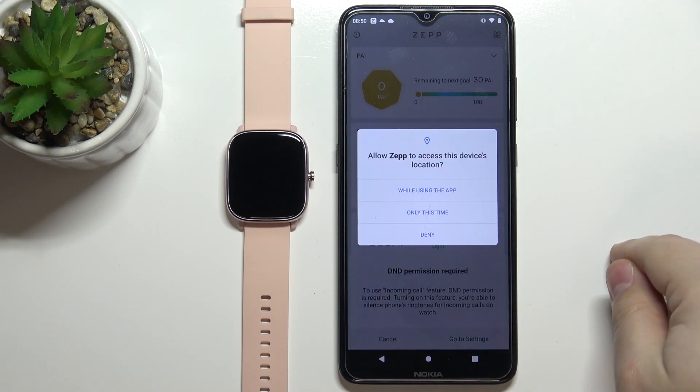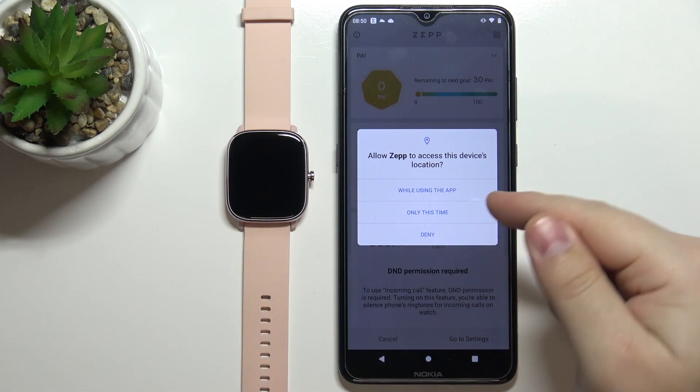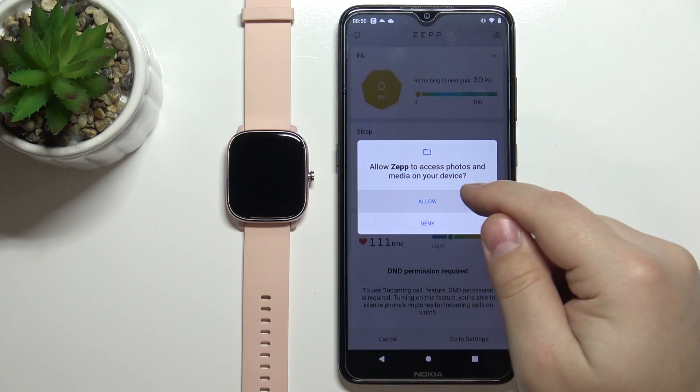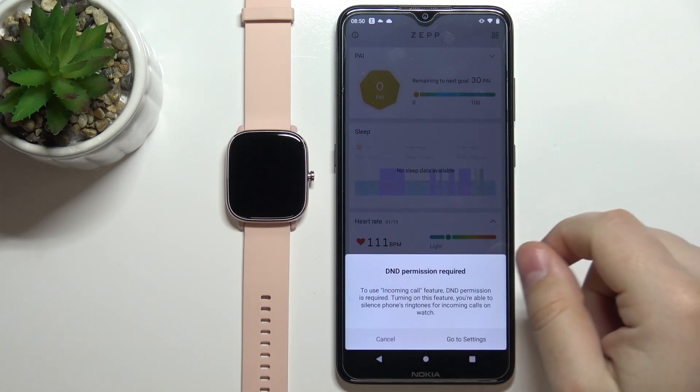Once you log in, tap on 'Got it'. Now we need to allow permission for location access. You can deny it, but if you do you won't be able to pair the devices. I'm going to tap on 'While using the app'. Now you can allow or deny some more permissions — I'm going to allow them. Then tap on 'I got it'.